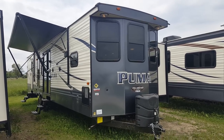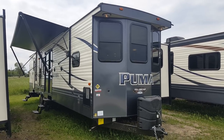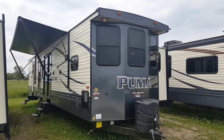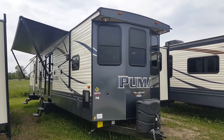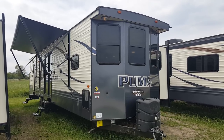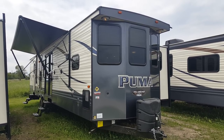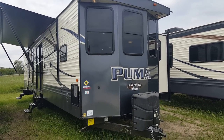Hey everyone, Jonathan Allum here from Campit RV in Stratford, Ontario. Today I'm here to show you through the 2018 Puma 39 BHT. It's a 39-foot two-bedroom park model trailer made by Palomino RV. It's got two entrances: one which is a patio sliding door into the main living area, and then it's also got a rear trailer door that goes into the rear king bedroom. This one is also equipped with three power slide outs.